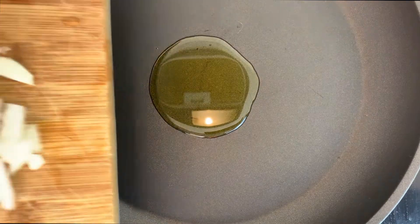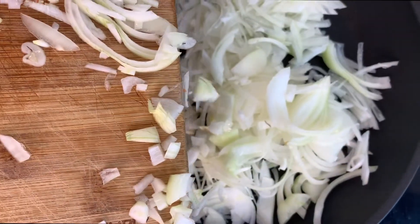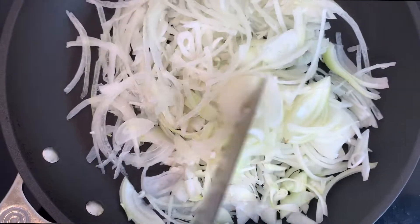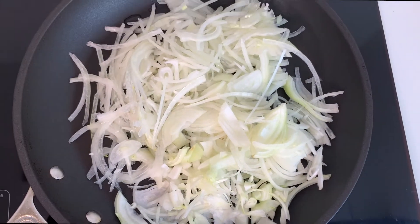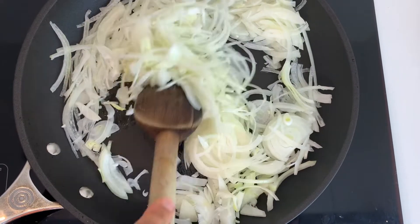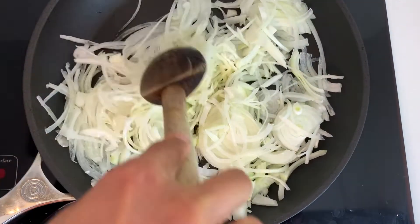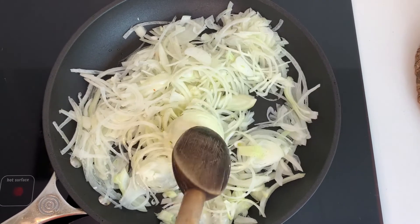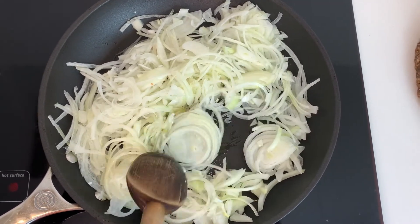I've got my pan heating at medium heat and now I'm adding in all of these lovely onions. I'm gonna give it a little stir and what I'm doing here is I'm gonna let it cook low and slow for at least 15 minutes because we're trying to get these onions nice and caramelized for that great flavor.